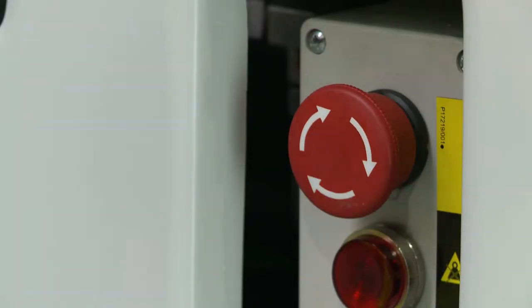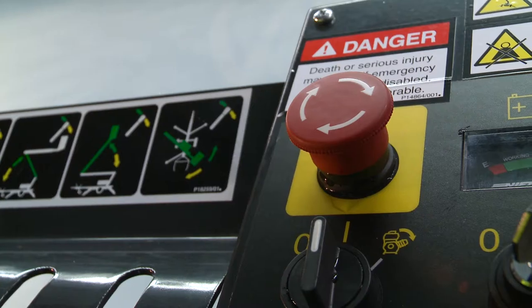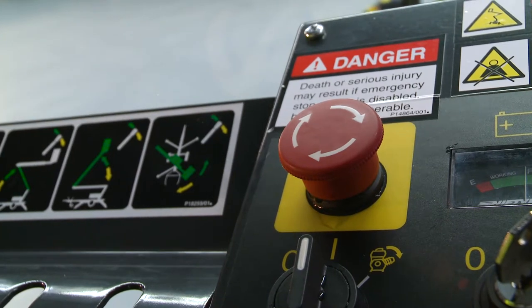There is a red e-stop next to every green power button on the machine. This allows the machine to be quickly stopped from either the base or the basket in the event of an emergency.